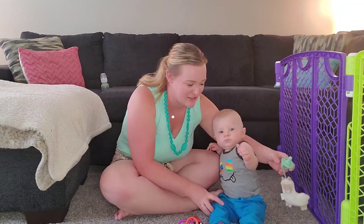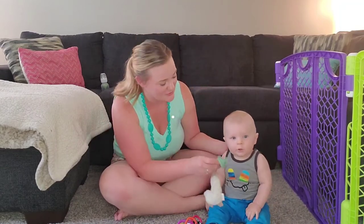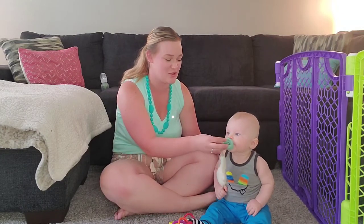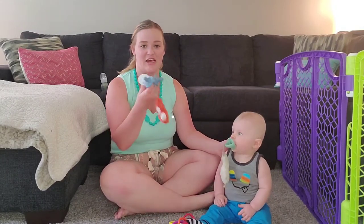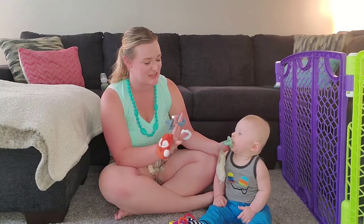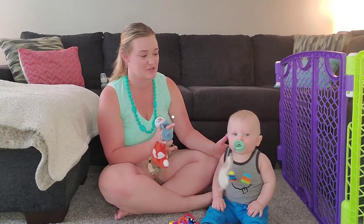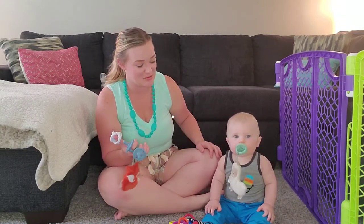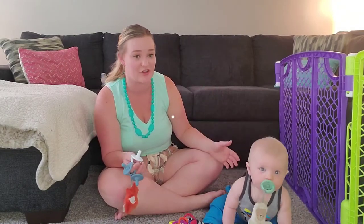I've talked about this in videos — he loves his llama. So we have his llama, and these are the Sweet Soothers pacifiers. I have quite a few — there are different colors and the bands are pretty cool. This one is the fox. We keep the llama in his crib with him and he enjoys having it there; he'll just put it right in his mouth whenever he wants it, whether he's hungry or not.